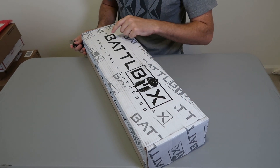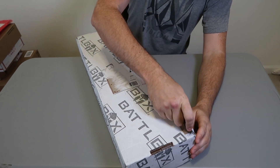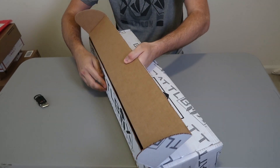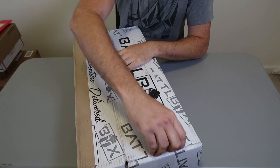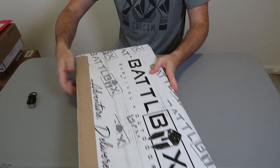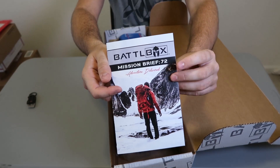Got it here, another Bottle Box. This is a survival and outdoors subscription box with a bunch of gear. Let's open it up. I'm paying for the most expensive one, Mission 72.